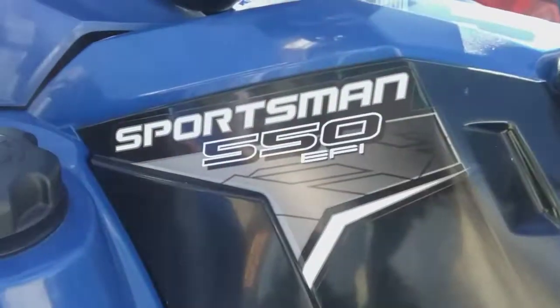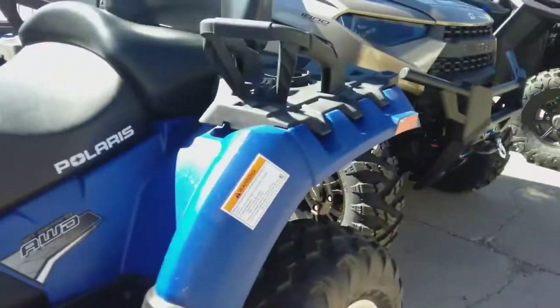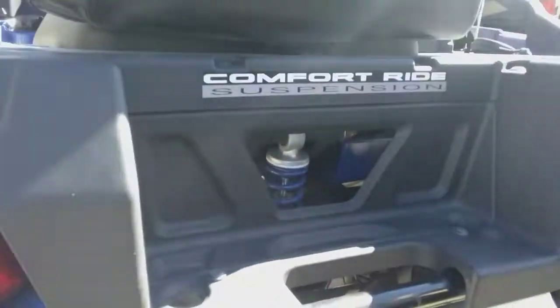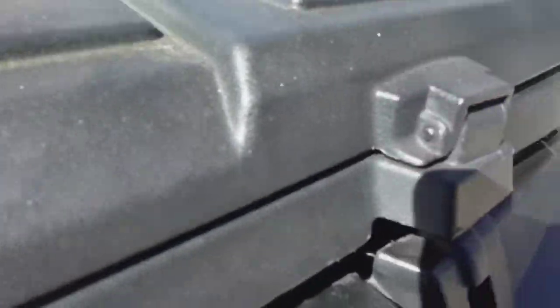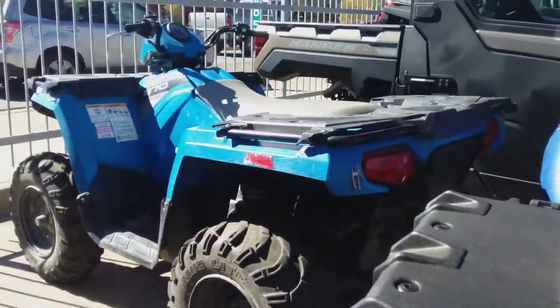Then we've got some four-wheelers here. This looks like a Polaris Sportsman 550 EFI. You have your comfort ride suspension right under that seat, and it looks like a little storage thing on top of the seat that you can open up and put stuff in. Pretty nice. There's the same thing, just a little bit older.